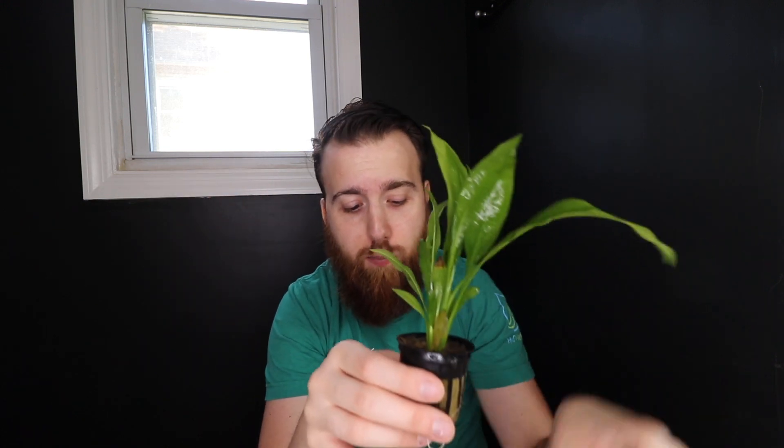Amazon swords can get rather large. We just got mother plants in for a special order and they were about 24 inches tall — massive sword plants. Those are grown above water and will adjust and shrink a little bit underwater, but you can expect these guys over a couple of years to get somewhere around a foot and a half to two feet tall. That's why in smaller aquariums they may not be ideal long-term.